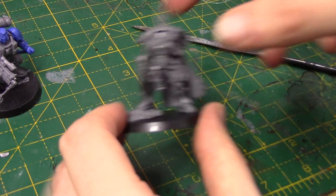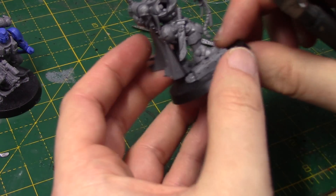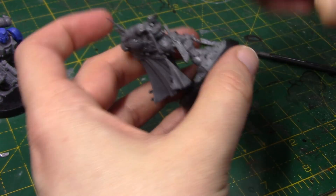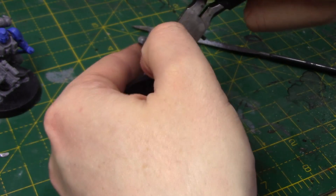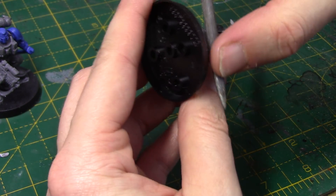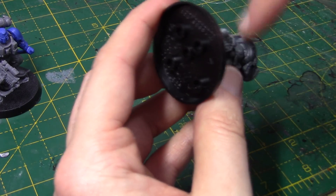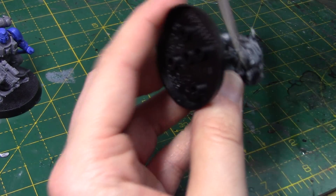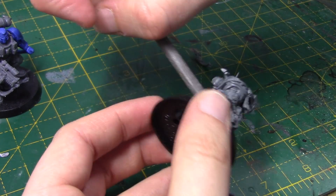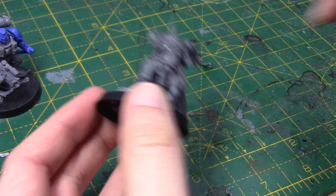So the Captain — here he is. The first thing I'm going to do is get rid of this servo skull. You might want to keep it, but I don't, so I'm just going to chop it. This is just to make him look even more different to the original one. And I'm just filing his knee down to be a bit more curved, because it just left a little flat area where it was cut.